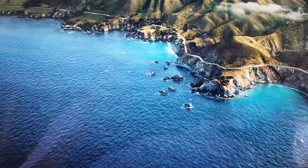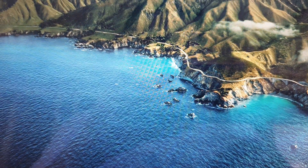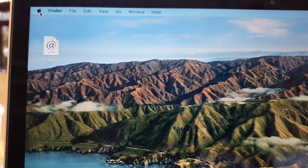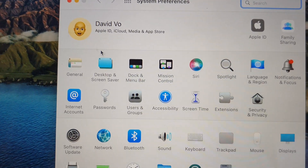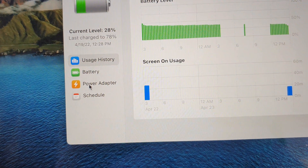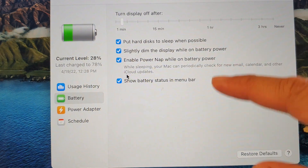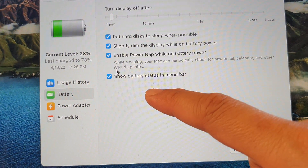The problem has to do with the battery optimization setting. On your MacBook, click on the Apple icon in the menu bar, then click on System Preferences. Next, go down and click on Battery, and on the left-hand side click on Battery. On the right-hand side you should see a setting called Battery Optimization.